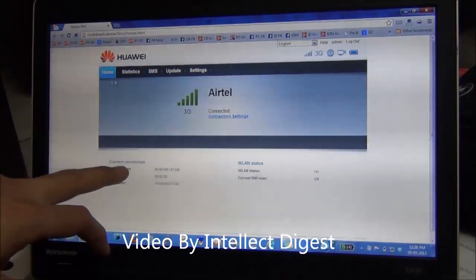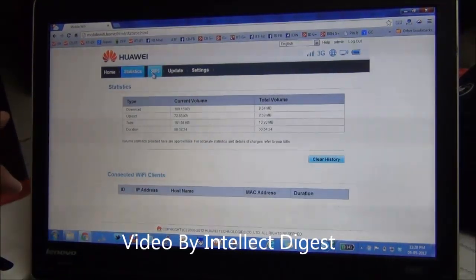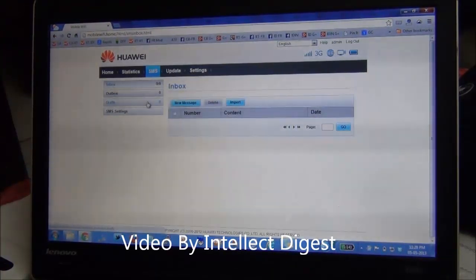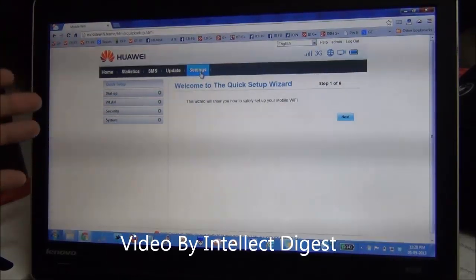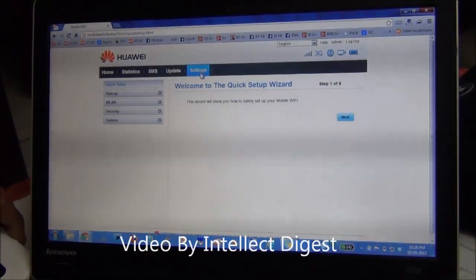It will also show you the session time, data downloaded, connection speed, and connection strength. You can also read as well as send SMSs using your SIM card through this desktop application. There are certain settings you can configure including Wi-Fi settings, Wi-Fi key settings, and firewall settings using this desktop application.